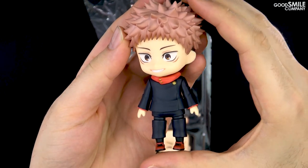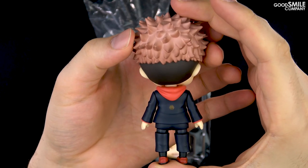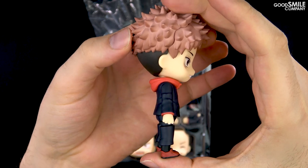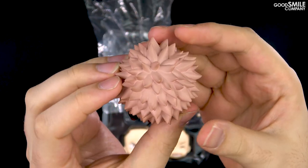Yuji's unique version of the Tokyo Metropolitan Jujutsu Technical High School uniform has been carefully brought into Nendoroid form, with the red sleeves and hood of his hoodie faithfully sculpted and painted. Of course, his spiky hair is sculpted in incredible detail as well.